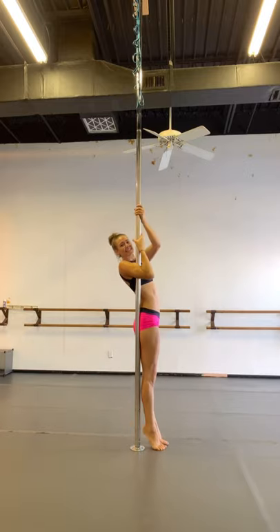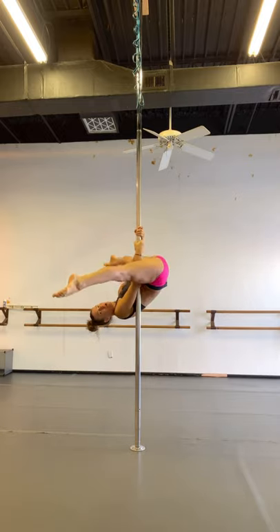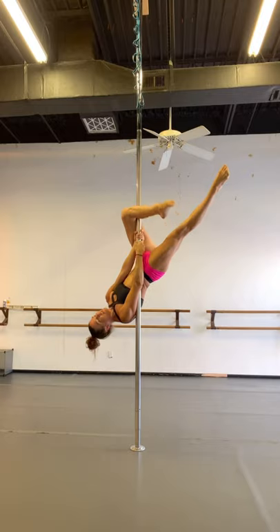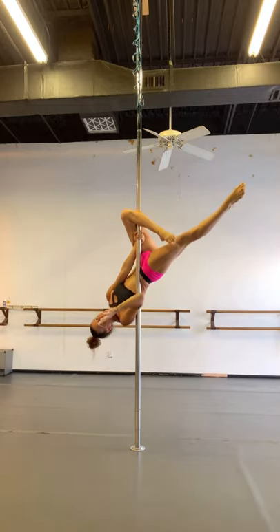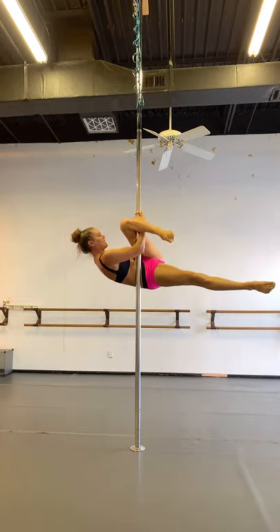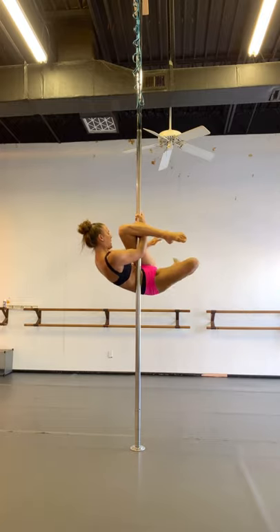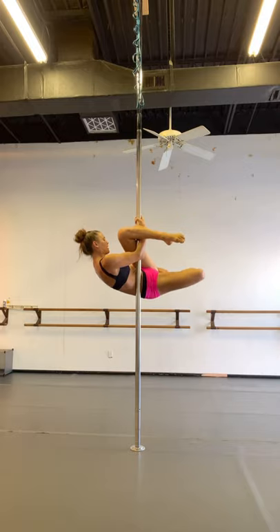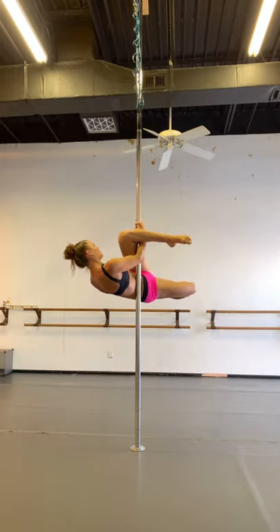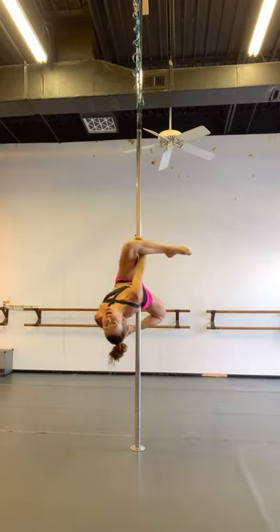I'll talk through it as I do it. Invert, outside leg hang, hook outside leg — left leg is hooked. Right hand stays, I'm going to use my left hand to pull myself up, grab underneath the left knee pit. My left hand releases, I reach back, grab the inside of my right foot, and then push your right foot into your left hand to get a nice extension in that hip and lean back.